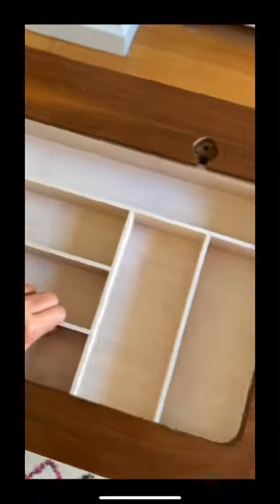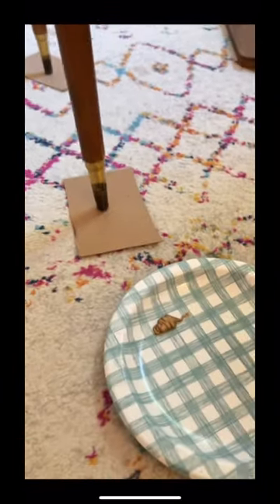So the first thing I did was remove all the sewing machine parts. Then I found this drawer organizer in my basement that fit perfectly, so I actually attached it from the underside using L brackets. Now that I finally have usable storage, the next thing I did was clean it up and touch up the gold legs.